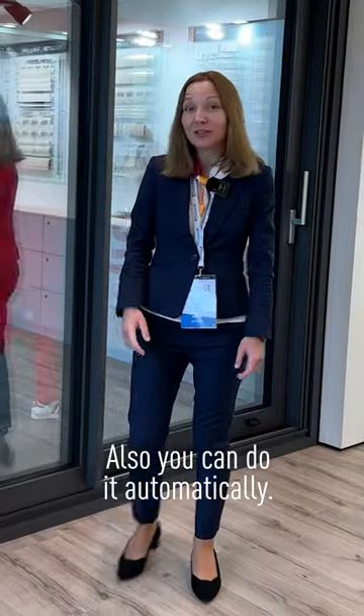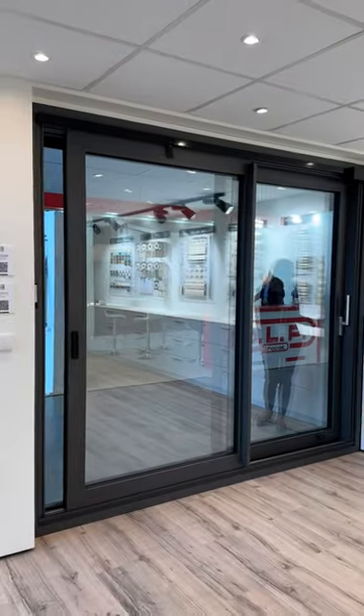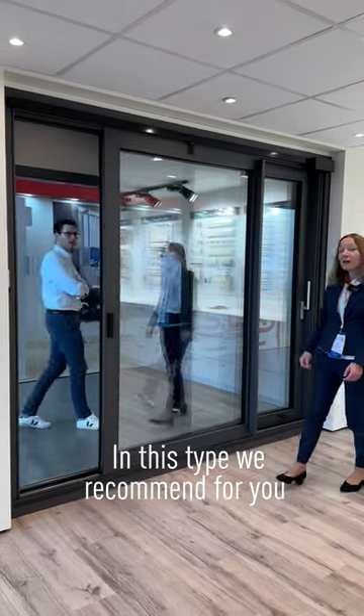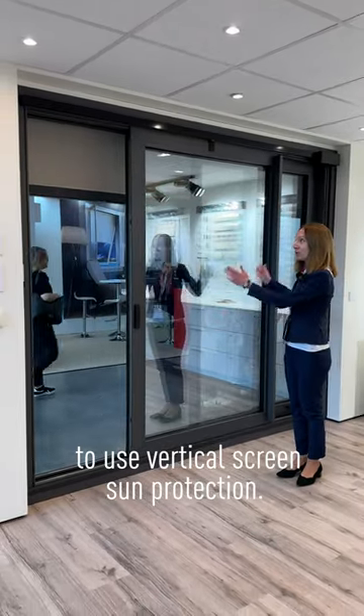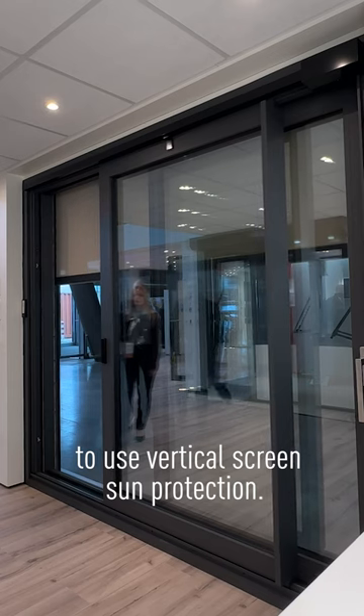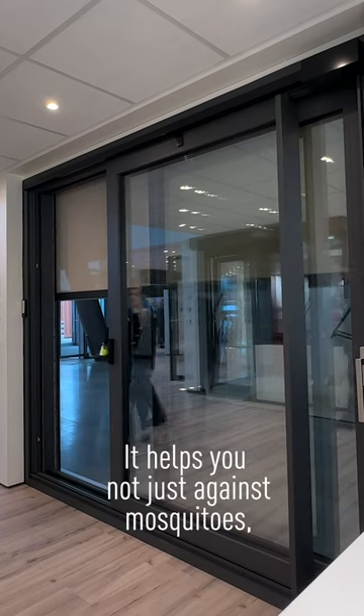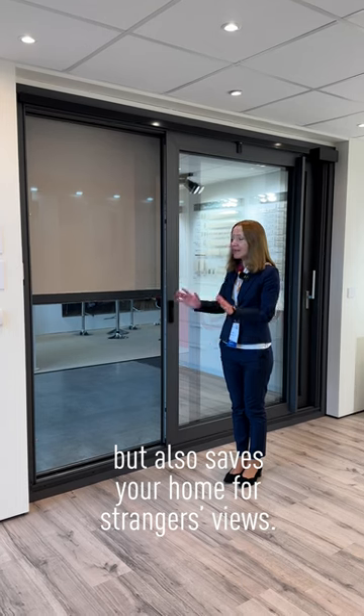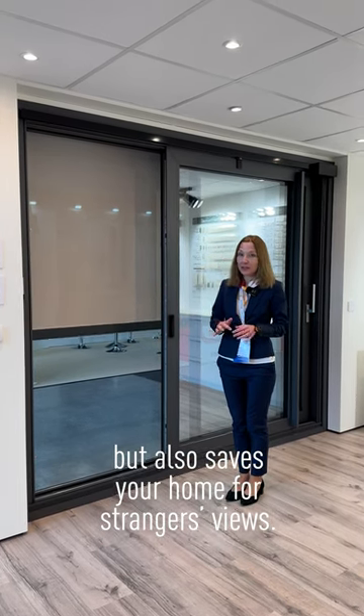Also, you can do it automatically. In this type, we recommend you use vertical screen sun protection. It helps you not just against mosquitoes, but also protects your home from unauthorized access.